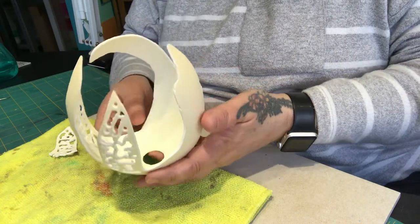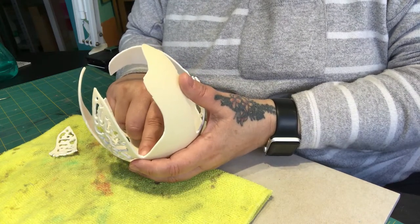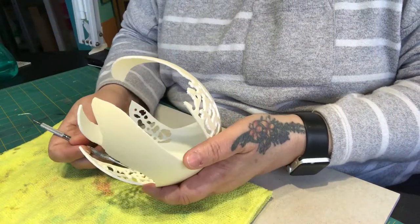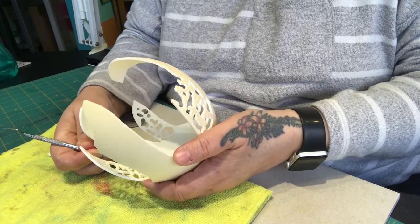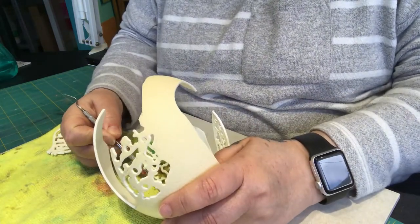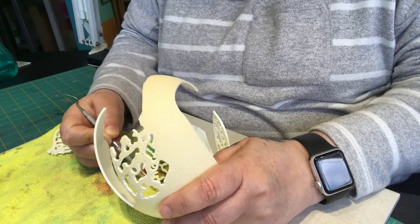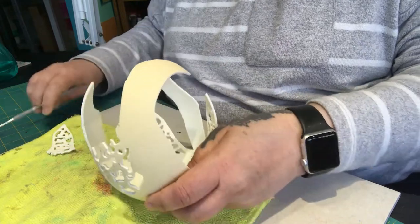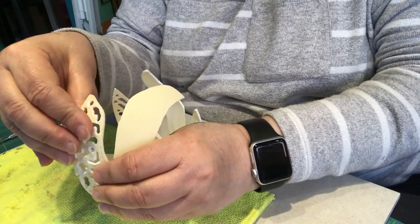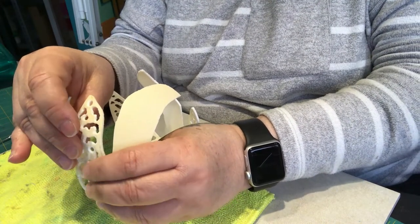I then took it inside and put it into some vinegar, and I always put a little bit of bleach in it. Because of all these fine cuts I knew it was going to be a little bit difficult to wash it out properly — so much so, I'm still actually taking out little bits of the membrane.